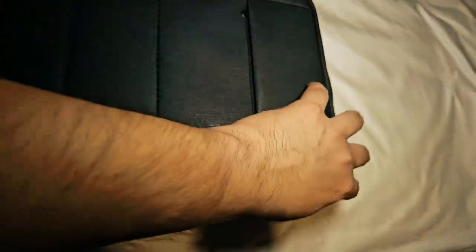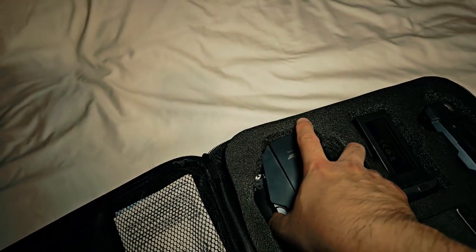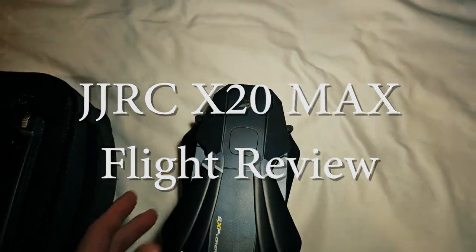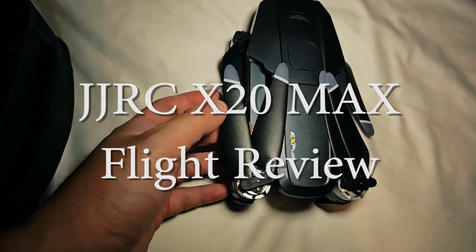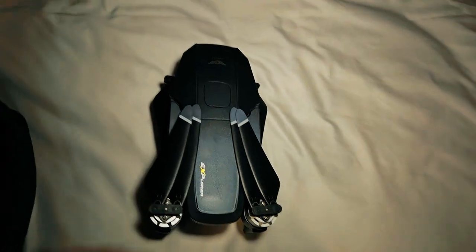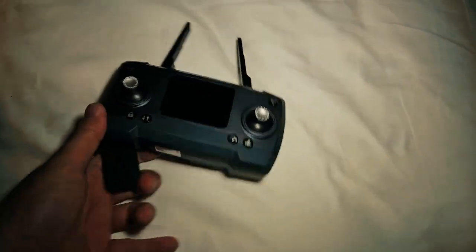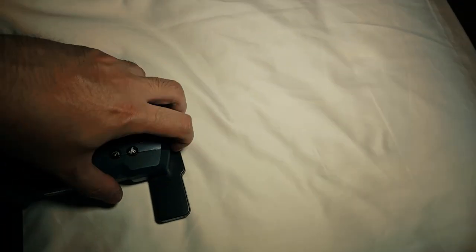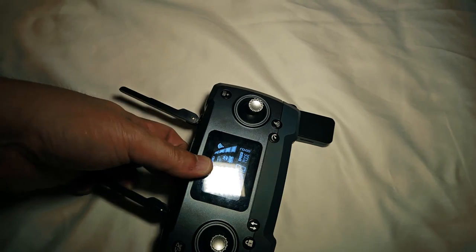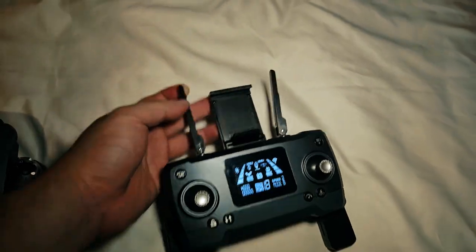Good morning guys, exciting day today - we're testing out the JJRC X20 Max drone. In a nutshell, it's an upgraded version of the X19 Pro. It looks similar but it is much bigger, and check out those proper blades and those powerful brushless motors. It's another quadcopter drone from JJRC. One of the most striking differences compared to the X19 Pro is this awesome remote - much better display and it looks much slicker.